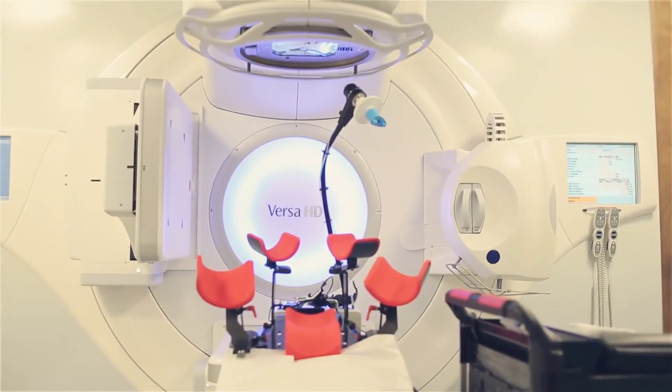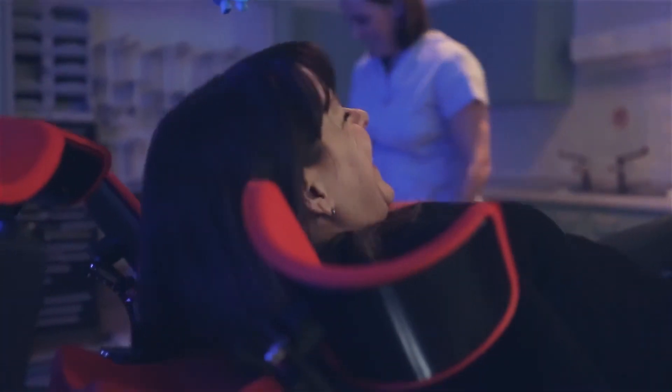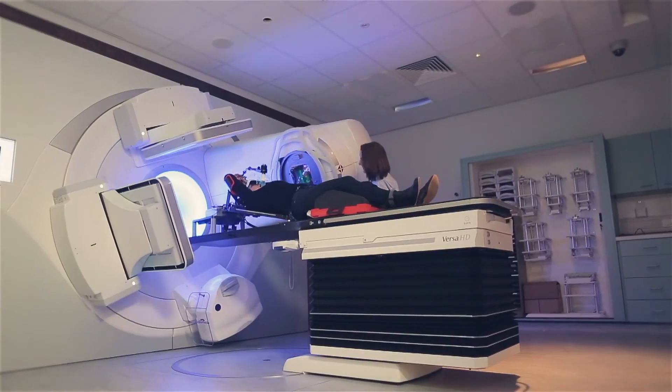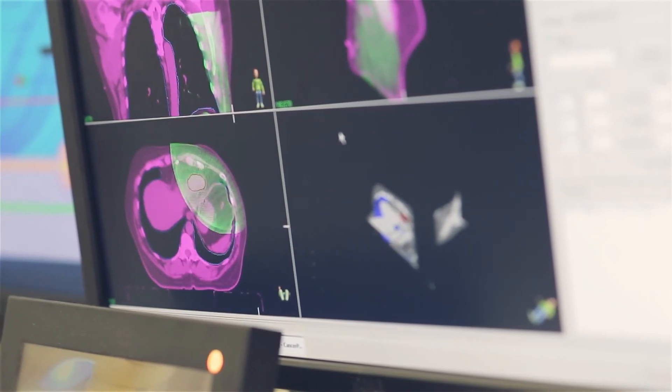Deep Inspiration Breath Hold is such a simple technique to use for the patient that I'm surprised it's not more widely used across the UK. The long-term health benefits for these patients are outstanding — we are reducing their side effects to their heart, and the long-term, lifelong benefits from that speak for themselves.